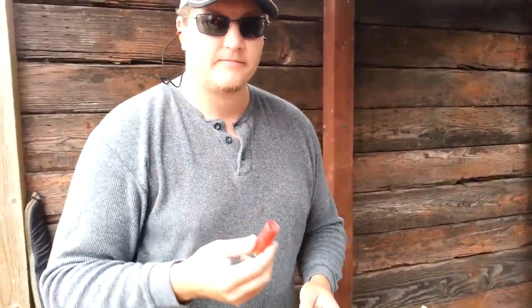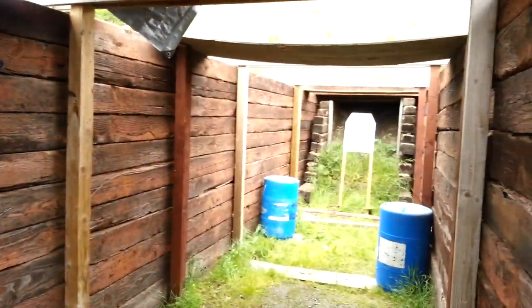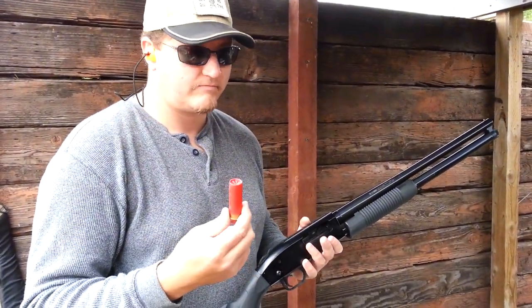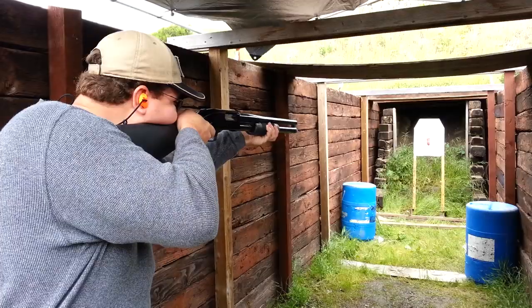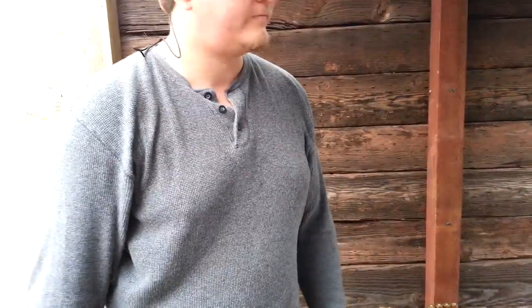After a somewhat successful patterning test, we've got one steak loaded up and Greg's got another — just a plain salt round. There was like no recoil, which is interesting. Let's take a look.